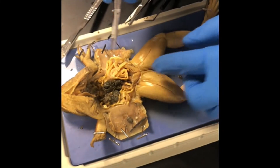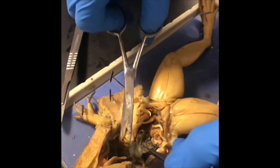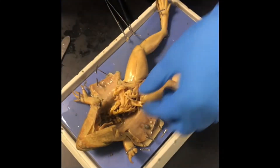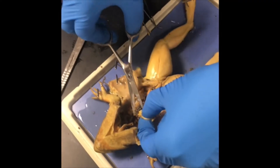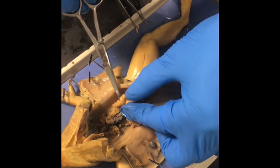We're going to identify whether our frog is male or female — our frog is female. Here are the ovaries that are filled with eggs. We're going to remove the ovaries. Next, we'll be removing the fat bodies. Since this is a female, these are the ovaries.